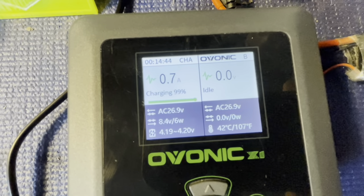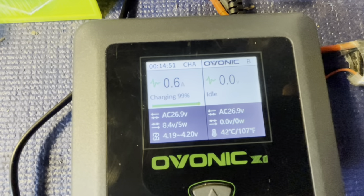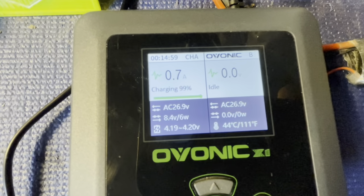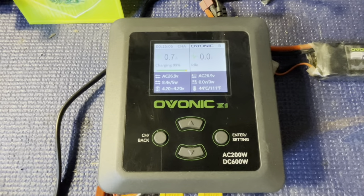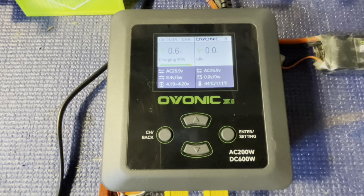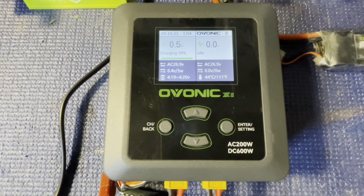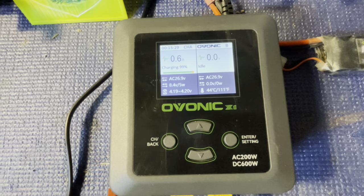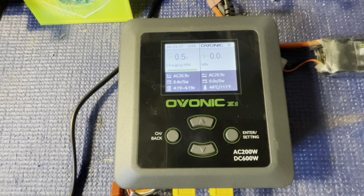We're at 99% and the amperage rate is starting to come down — it's been charging for almost 15 minutes. It's charging pretty close to its 200-watt AC output. When running on DC, these are 600 watts of output power, which is crazy. Old school chargers tended to charge faster on DC than AC, so this may work the same way. I probably won't ever use the DC feature, but it's a nice option to have.